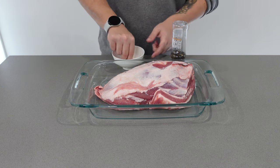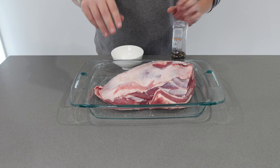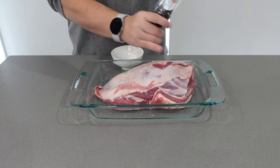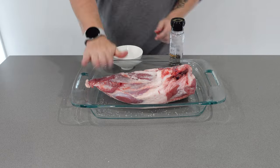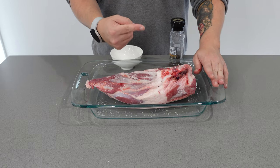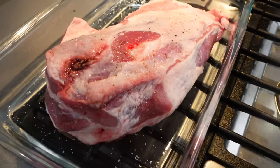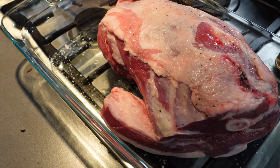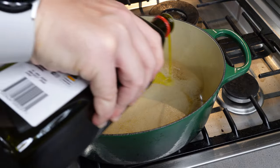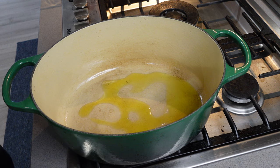Season your lamb with salt and pepper liberally on both sides, give it a massage to really get it in there, and let it sit for at least 15 minutes. This helps draw out some moisture and gets it ready for the pan. Preheat your dutch oven to medium-high heat and add enough olive oil to cover the bottom and prevent sticking.